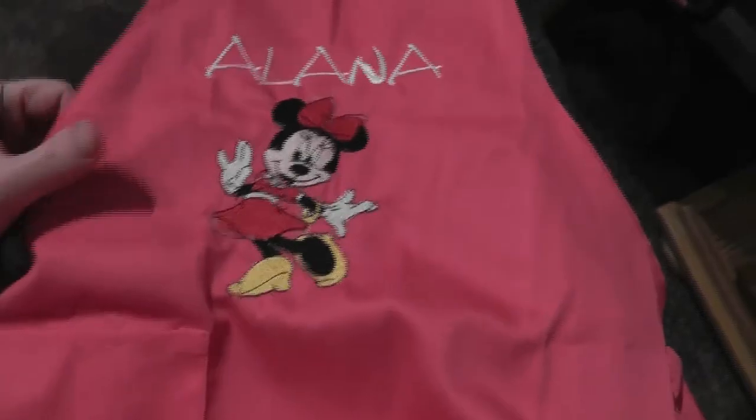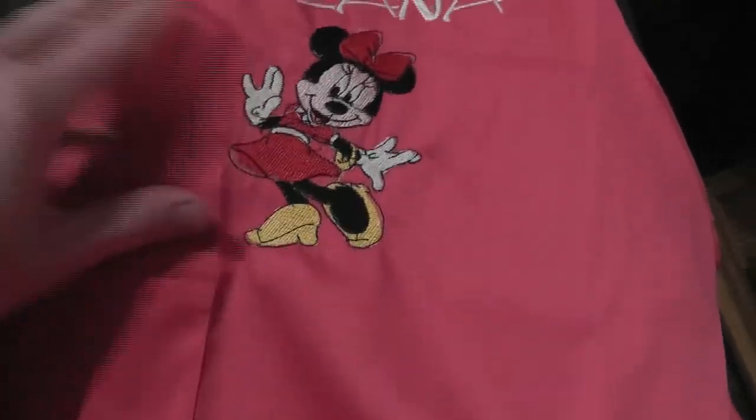It's done — here's little Minnie Mouse. I have to iron this a little bit, but there's Alana's name and Minnie Mouse. This is a little child's apron. I was going to make her one, but...